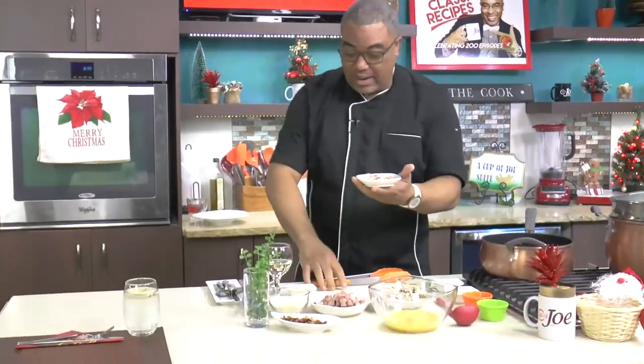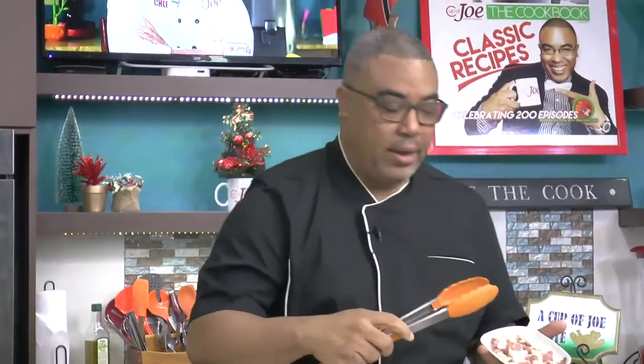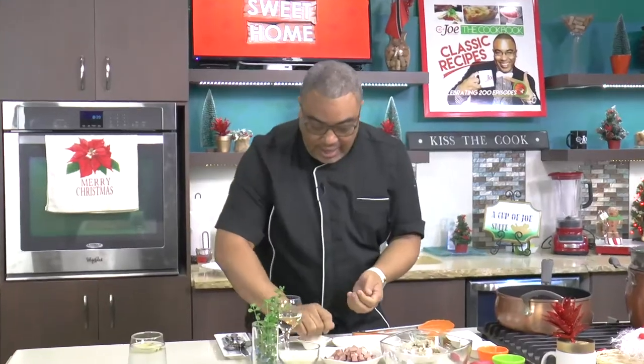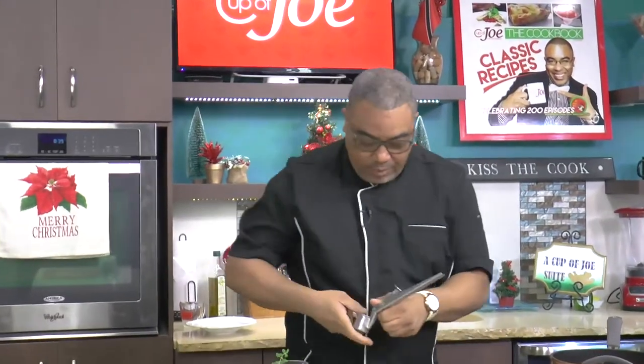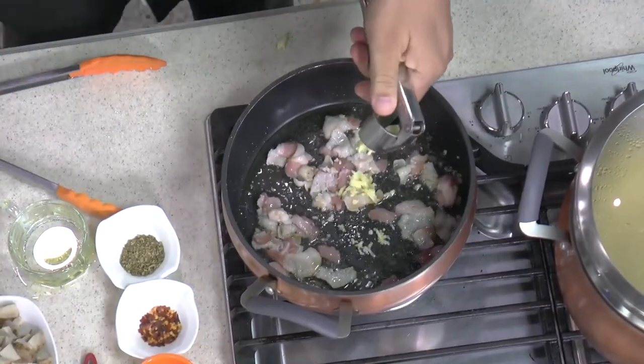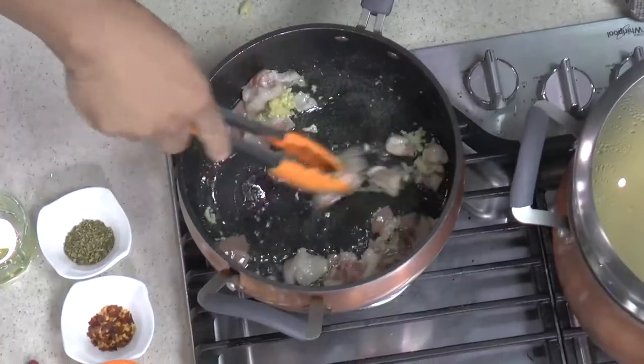I'm starting with bacon — and this twist is all about the pig. To my bacon I want to start seasoning and getting things ready. So I have some garlic that I want to get in my garlic press. Add the garlic and you toss that garlic in the bacon fat.